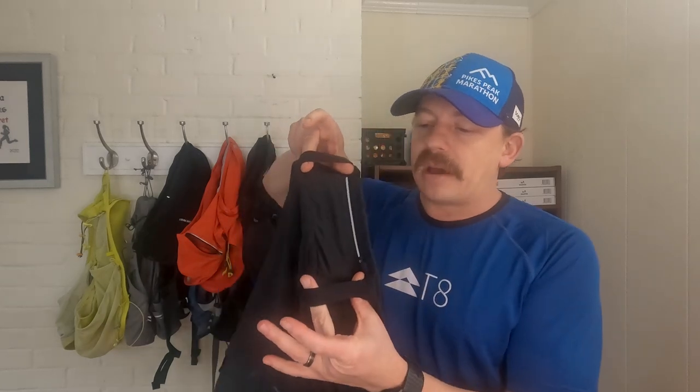I got these Rabbit shorts because I've been carrying a pack and tend to get sore shoulders. I've been trying to get weight off my shoulders and into a waistband or shorts with built-in stash pockets. I've also been running with poles and was trying to get those off my back too, so these have a place to carry poles.